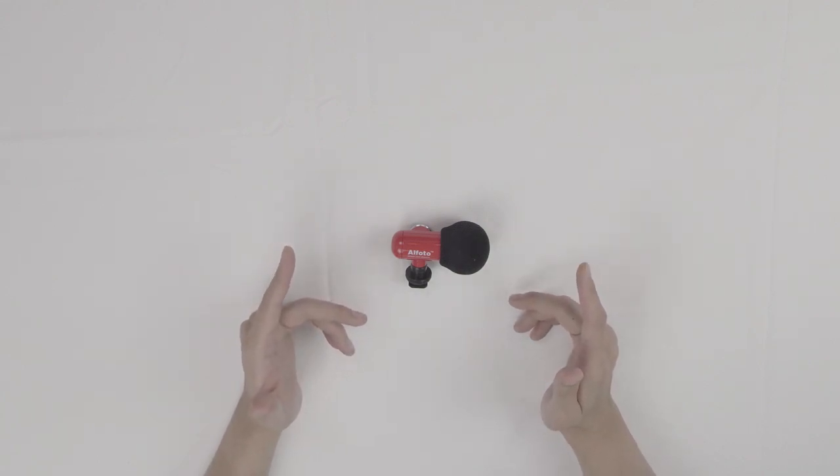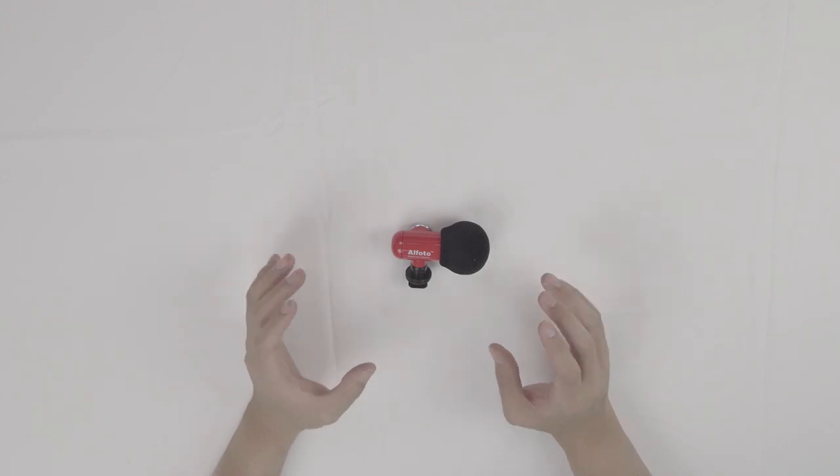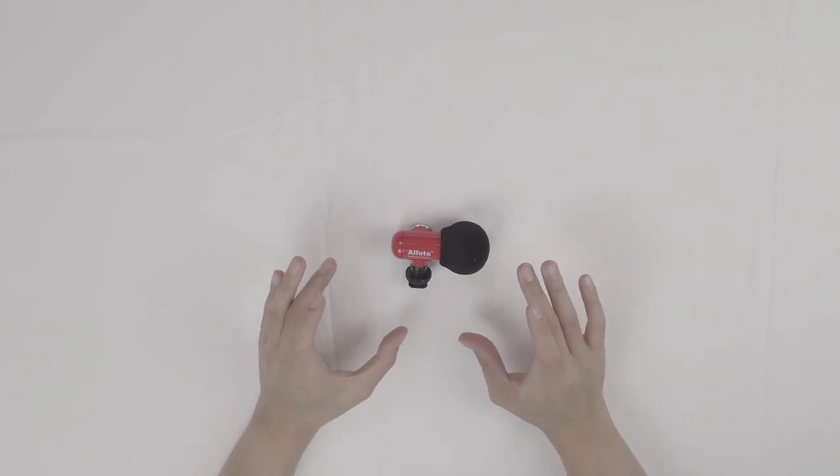What's up YouTube, this is Trend Adopter where we review all things trendy. We're back with another product — this time it's called the Q-Mic and it's from a company called Alfoto.